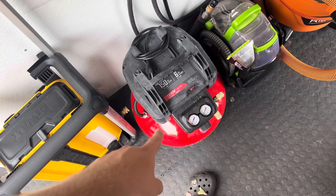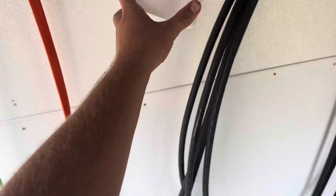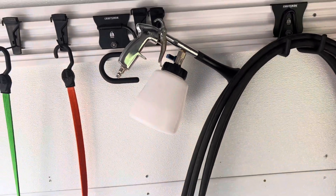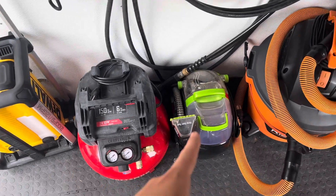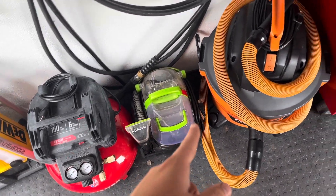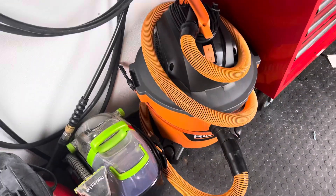A small air compressor — if you're going to be using your Tornador a lot, I highly recommend you get something just slightly bigger than this because it will mow through your air. And an extractor for doing carpets and just a rigid vacuum from Home Depot.